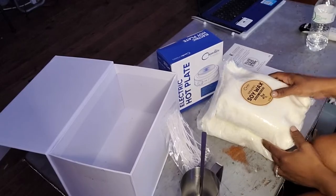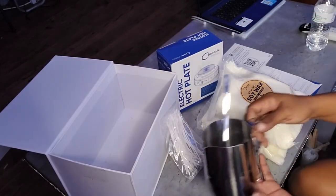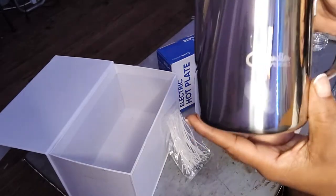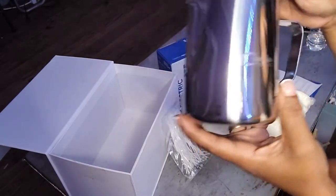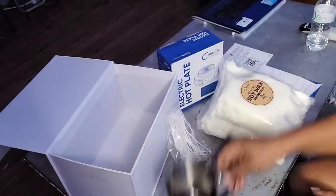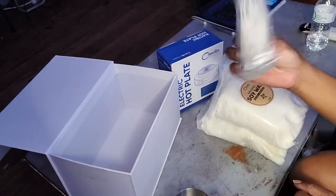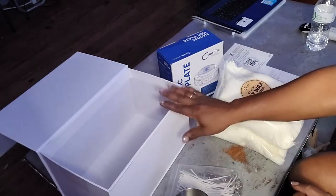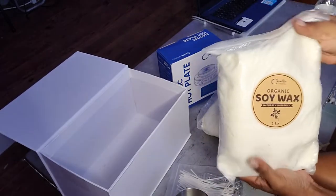We're going to jump into this candle making kit. I just opened everything and I want to show you everything that was in there. Here's your melting pot, which is really cute with the logo on it, and your wick that you can use when you make your candles.